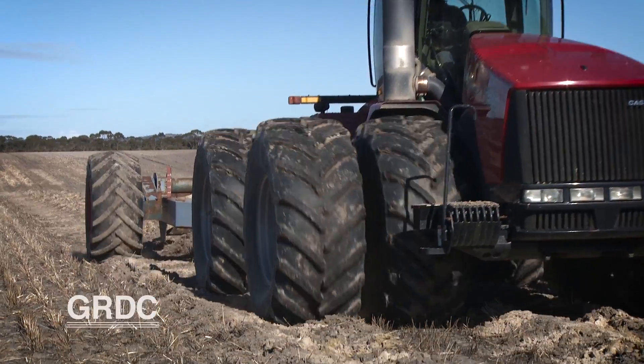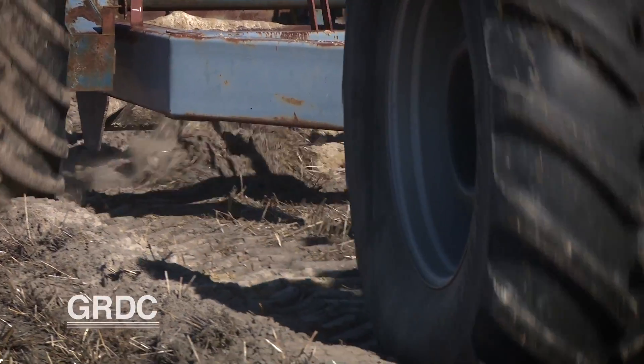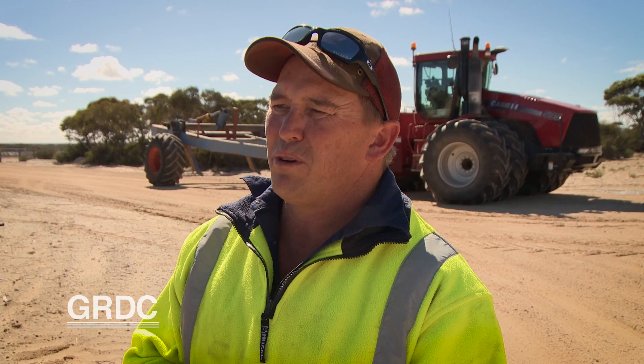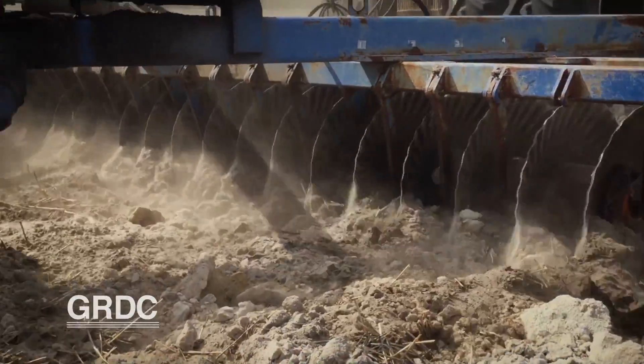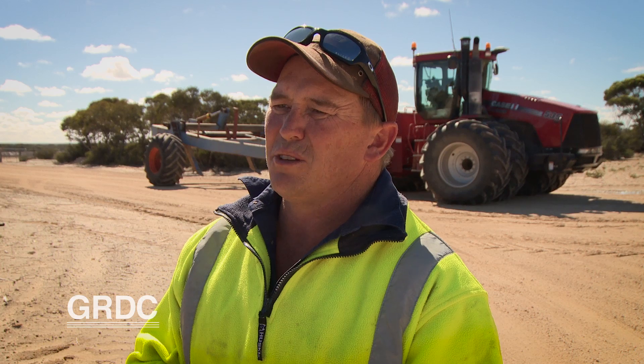Anywhere from 200 to 300 millimetres, it's perfect Delving country and as you can see from some of the footage we've taken today, we're getting real good results from that. Once we do the passing with the Delving, we normally come back and incorporate with the cross working at 90 degrees to the Delve lines with a Grizzly offset disc. We're not sure if we're getting the incorporation down deep enough, so the reason for putting the trial in is to have a look at that alongside one of the other machines they're using at the moment.